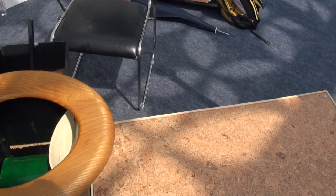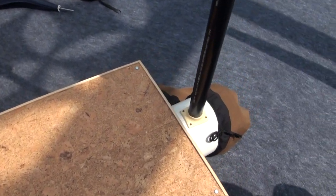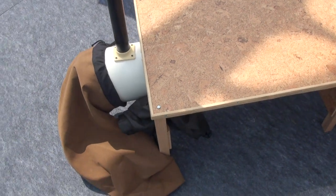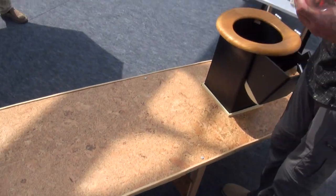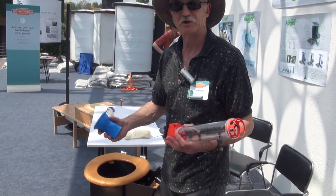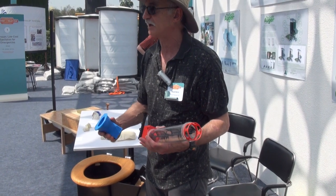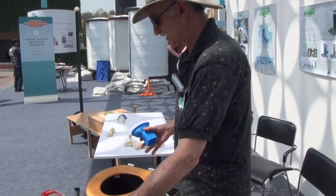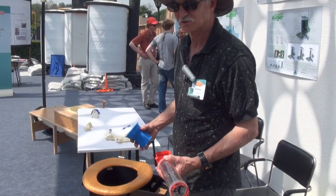This whole system up on the top holds about 120 flushes. Once it gets to the end, it accumulates in the bag, and the bag will hold approximately the same amount as the auger itself. Once the bag gets full, the bag is taken off and set aside for a number of months to achieve pathogen die-off, or it could be taken and put into another compost pile — say with food waste — to accelerate the composting process.